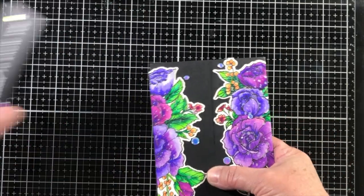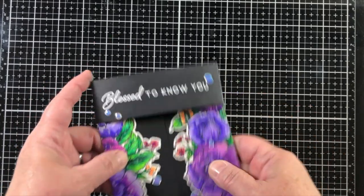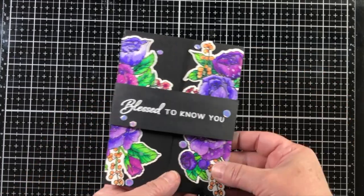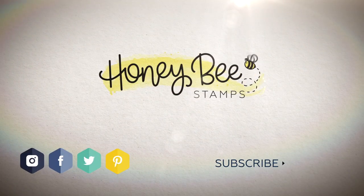Once the flaps are closed and the belly band is in place, it's a very flat card — not much more dimension than a standard side fold or top fold card. I hope you've enjoyed this project and we would love to interact with you more on social media.